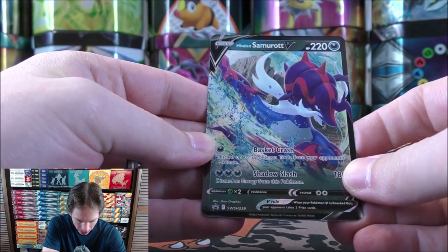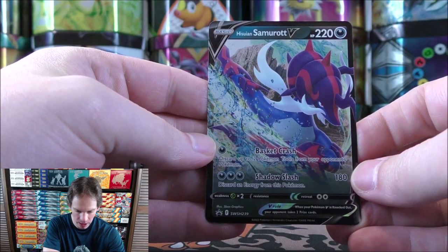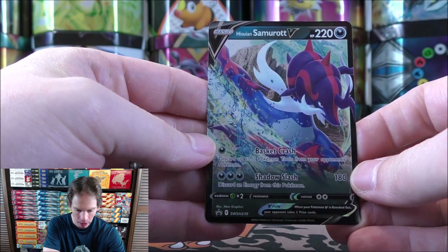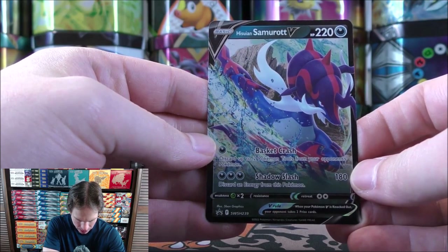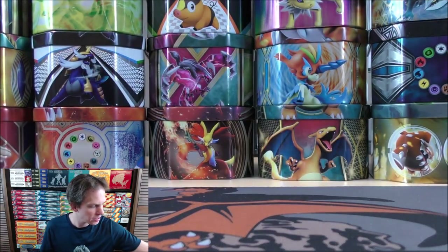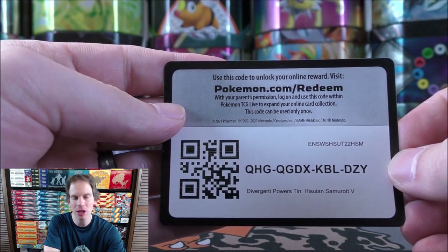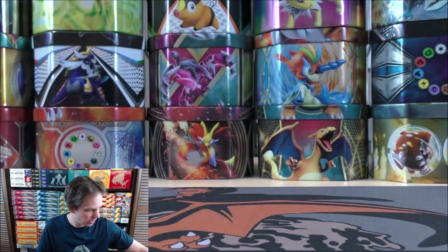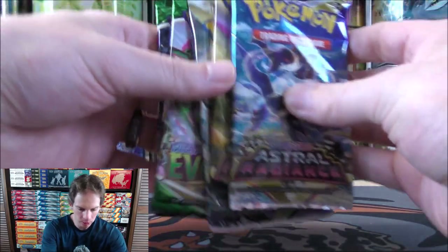The promo card is SWSH 239, Hisuian Samurott V — a darkness-type Pokemon with two attacks: Gushing Crash and Shadow Slash. Neither are anything too special, but as a collector I was hoping to add as many cards to my collection as possible. The TCG Live code card is included, though I've not actually played TCG Live yet — I'm still on the Trading Card Game Online. Let's open up these booster packs.